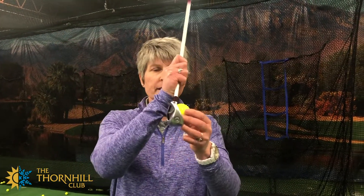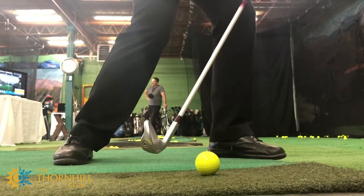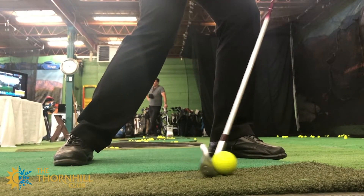To summarize everything: all you have to do in theory is hit the ball and brush the grass — coming through low enough on the golf ball that you're always brushing grass after you strike the golf ball.